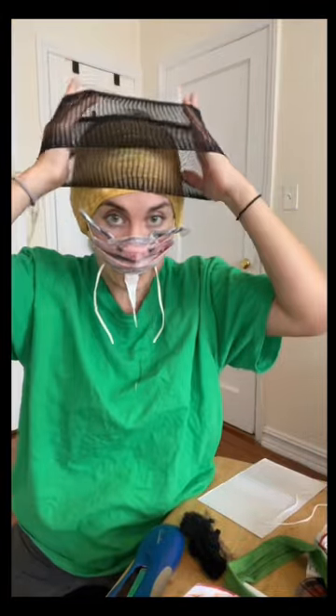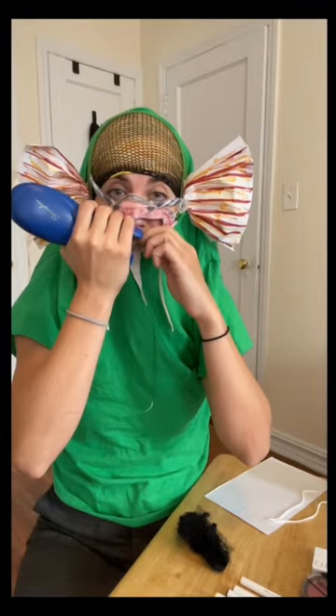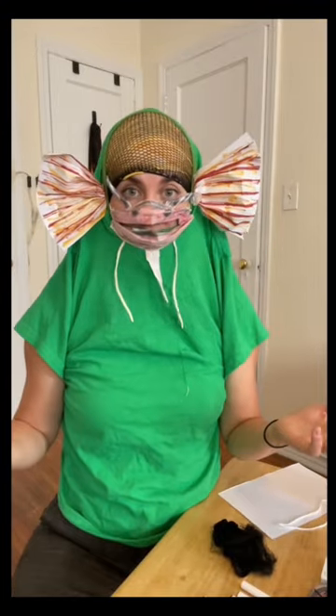Now that you got your mouth, put this over your ears. Put this little fishnet — which is a wig cap — over. Put your fins on. And the last thing you do is staple the bottom of your mask to the shirt. There's your catfish costume.